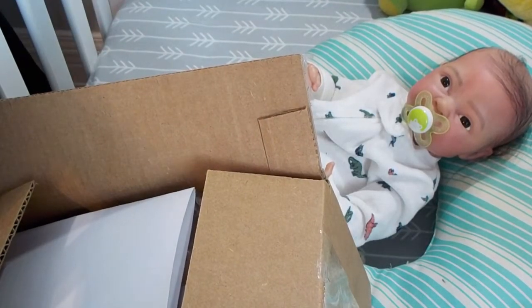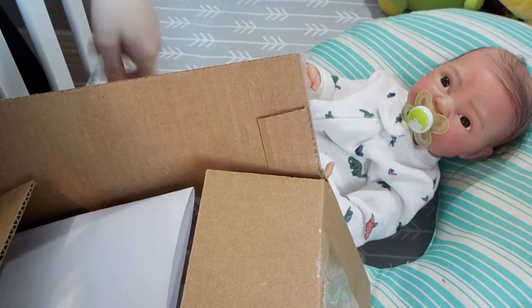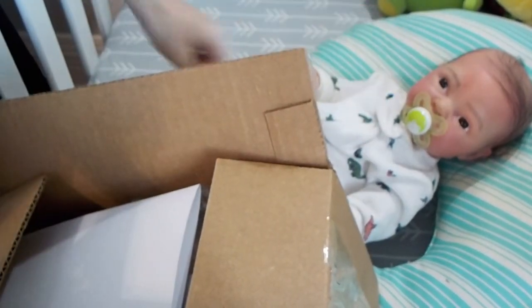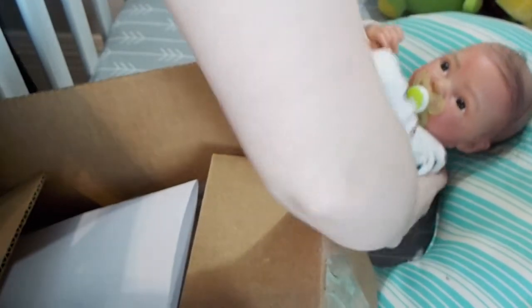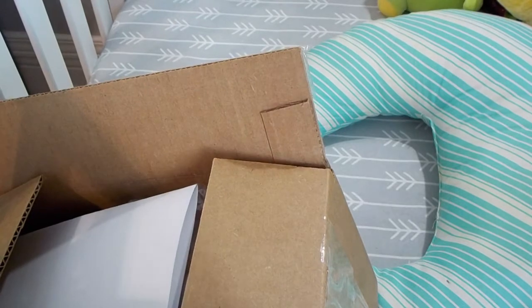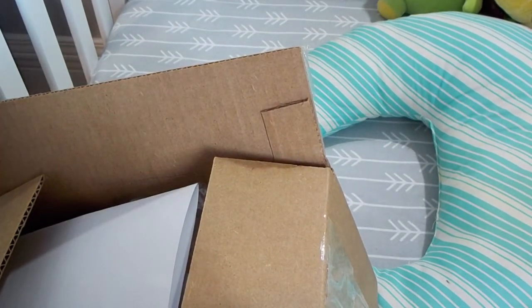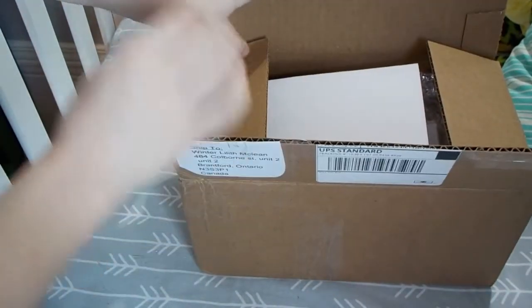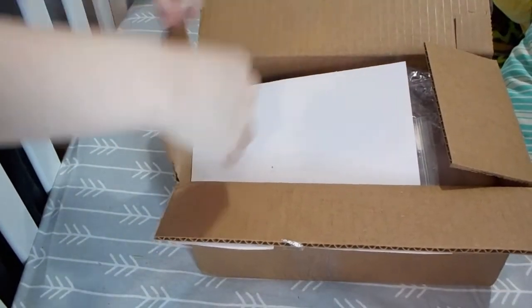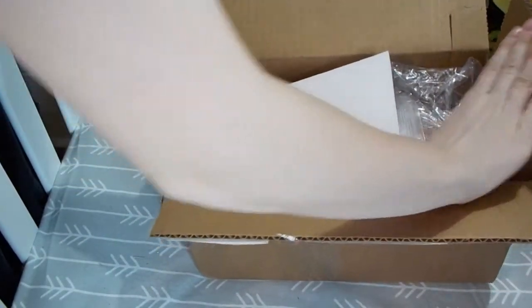Hello frog fans, it's that time again! We've got a little box and a little fox — cute because it rhymes. Let's move fox over here because, as cute as he is, that's not what we need for this video. We are opening a box from McPherson's full of doll stuff.